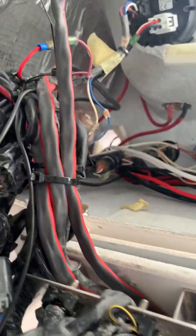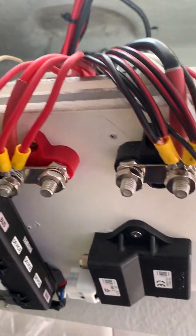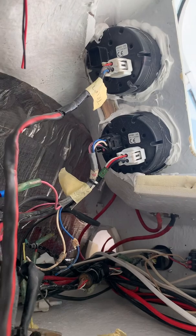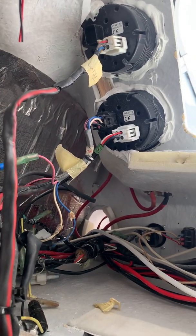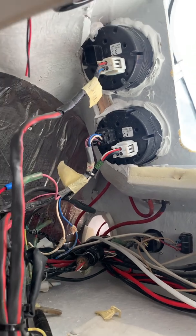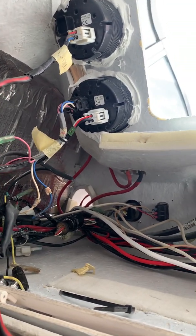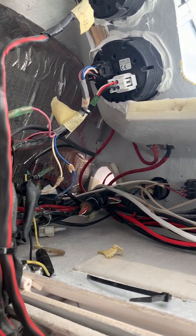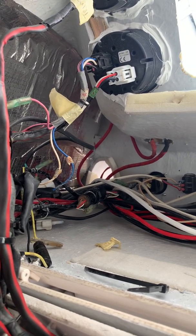G'day YouTubers, Dano from down under here. Something a bit different from the flight simulation videos, but I'm wiring up a Yamaha outboard motor electrical system for a friend of mine and just want to go through the Namiya 2000 interface system that you need for a 2014 225, 250 or 300 outboard.